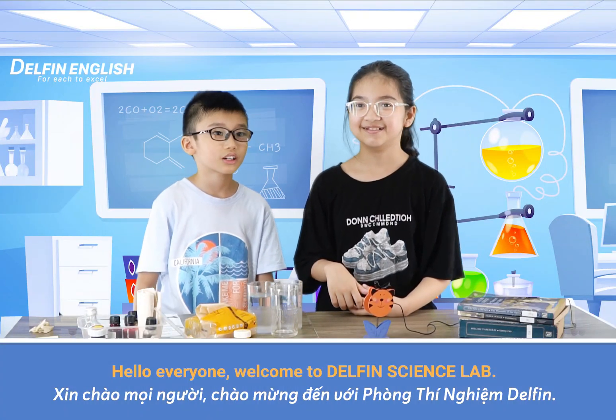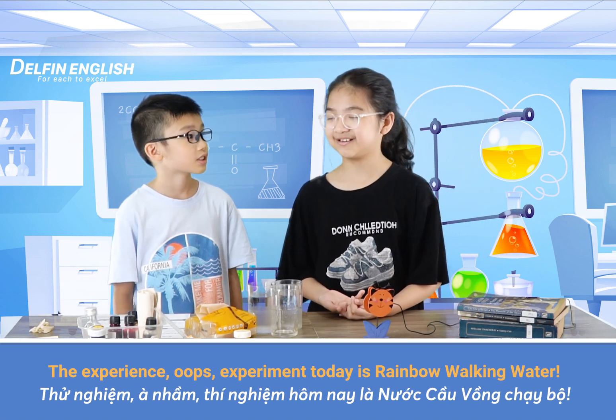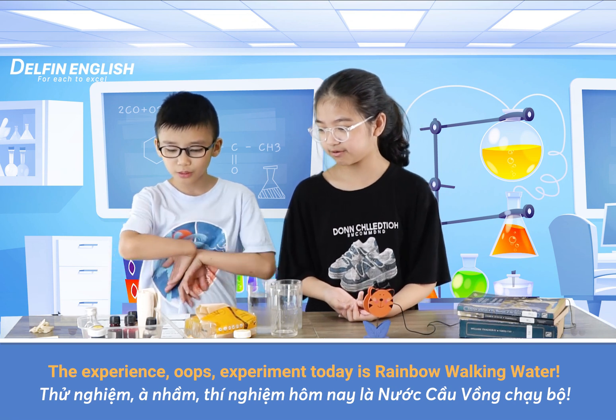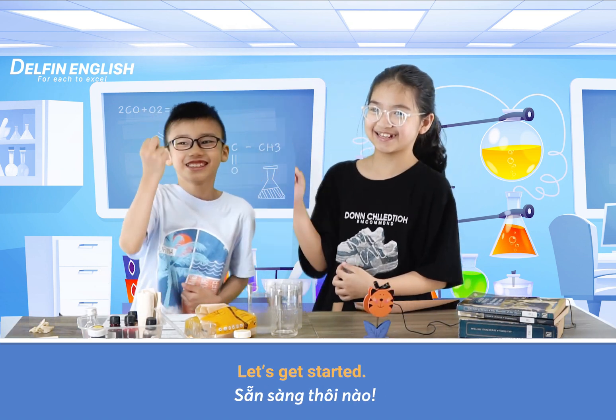Hello everyone, welcome to Dolphin Science Lab. The experiment today is rainbow walking water. My name is Mia and my name is Haidang. Let's get started!